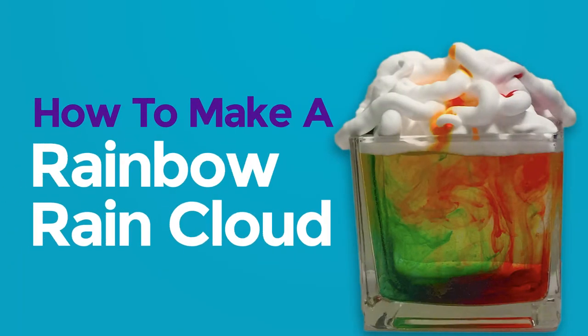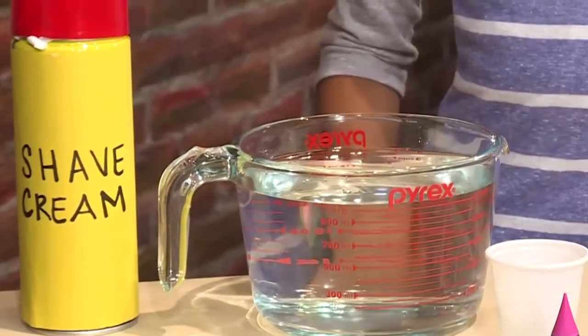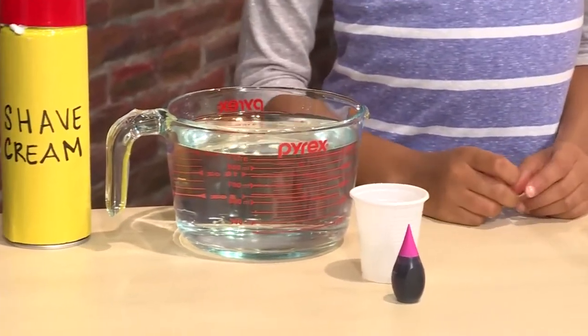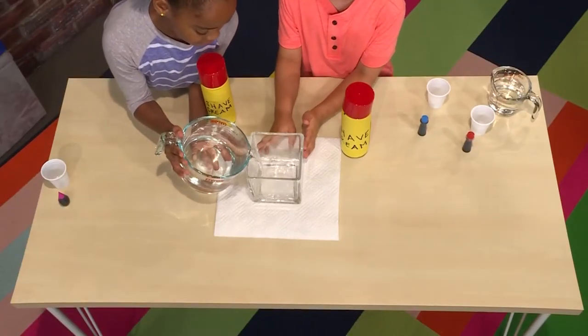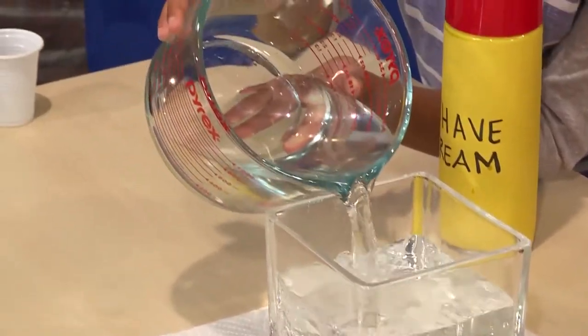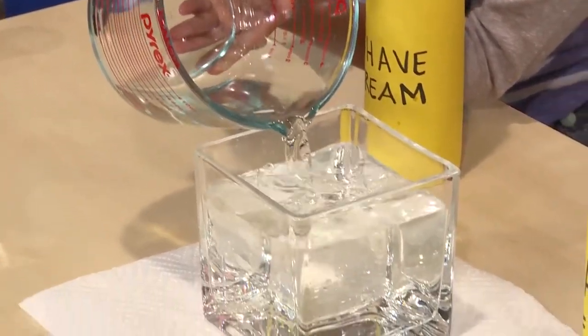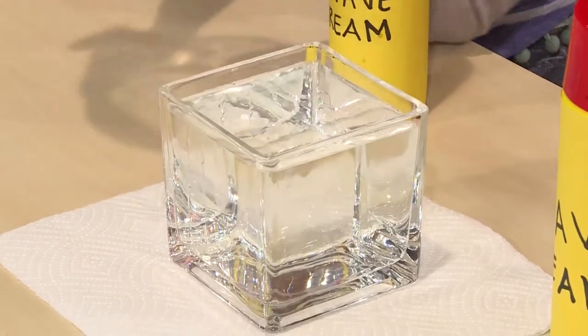How to make a rainbow rain cloud! This is how you make a rainbow rain cloud. You need shaving cream, food coloring, and water. First, you fill a clear vase with water. It helps if it's a vase that's narrow, not a big bowl. Then you need to add shaving cream on top.